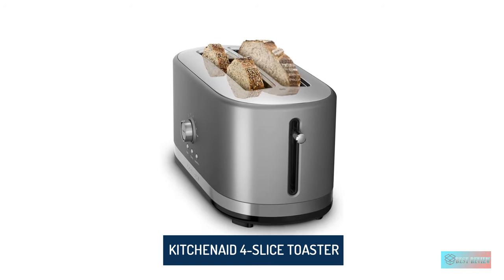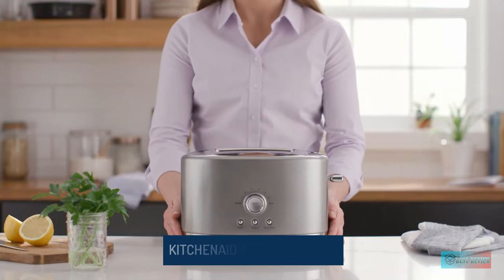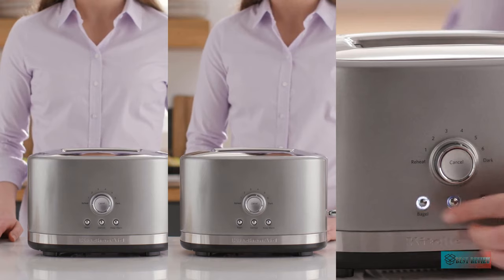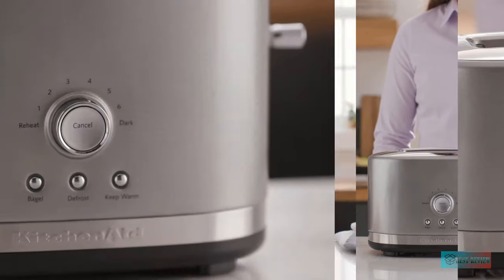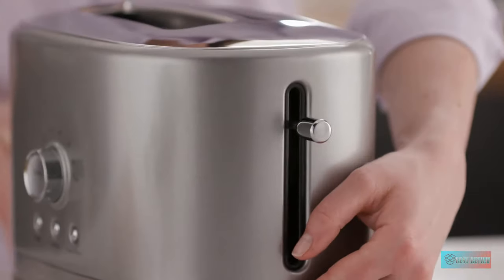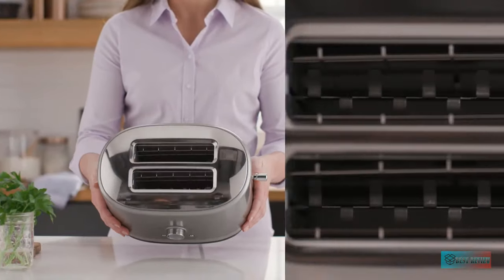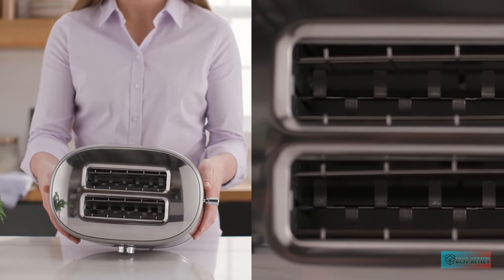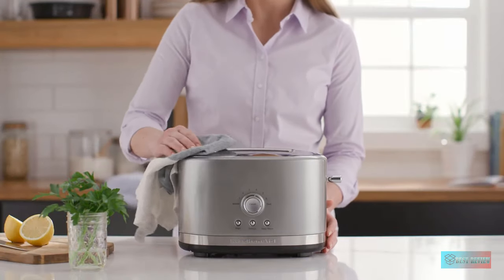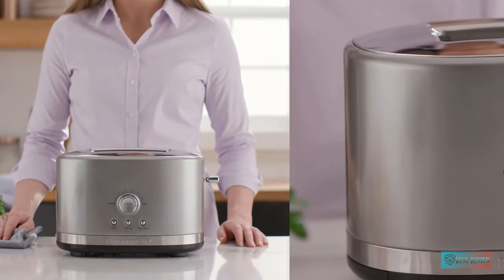KitchenAid 4 Slice Wide Slot Toaster. A 4 slice toaster doesn't have to be too expensive, and this wide slot choice from KitchenAid comes from a reliable family brand too. If you've got a KitchenAid mixer in your home, this 4 slot toaster will match beautifully. It comes in silver, black, and red. Features. You can adjust the brownness of either side independently, and there's a button for bagels or to eject your toast when you suspect it's done. The slots also lift with an impressive clearance for shorter slices.